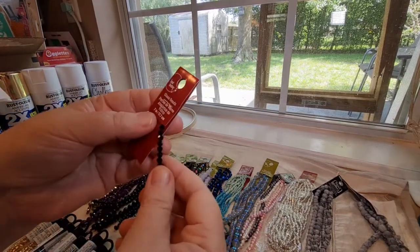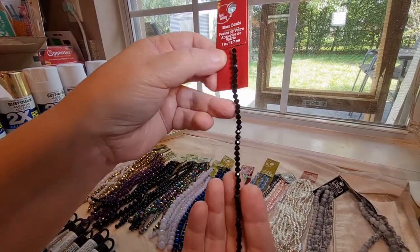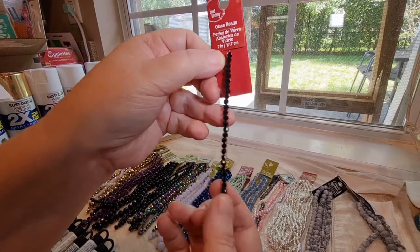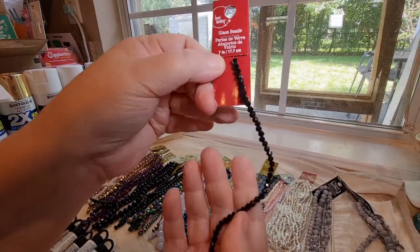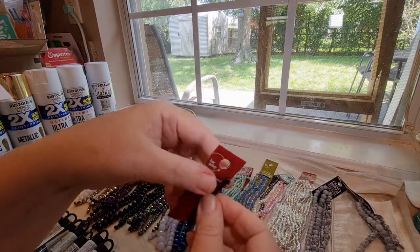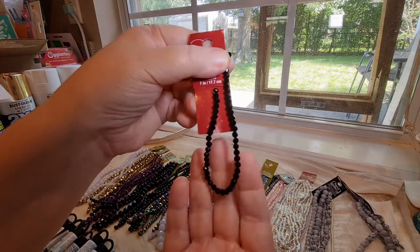Then I picked up these little — I'm going to guess these are either three or four millimeter faceted rondelles in black, and those are really pretty.